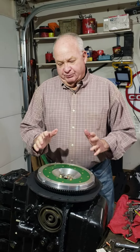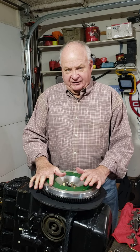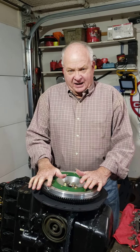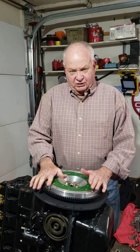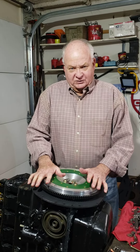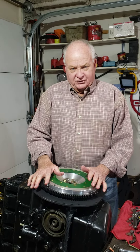We'll talk about the pressure plate and clutch disc on the next episode. The flywheel is the foundation of the power to your transmission and then the driveline, so we want to make sure it's good and solid and doesn't wiggle or wobble. That's it for episode 12 of the engine rebuild.